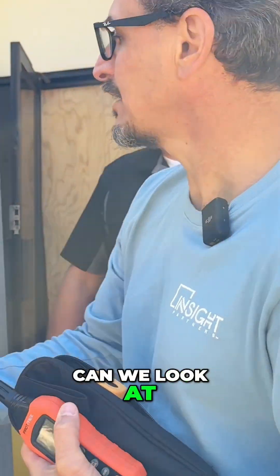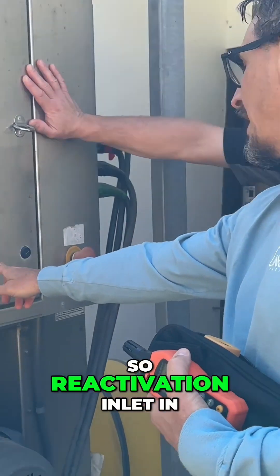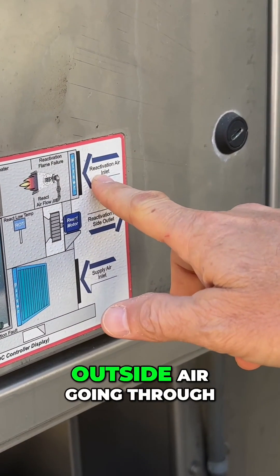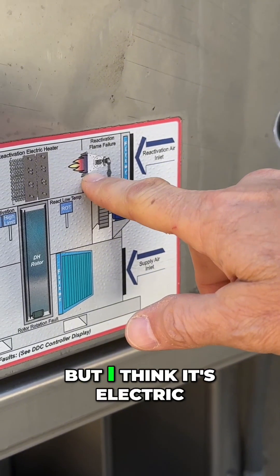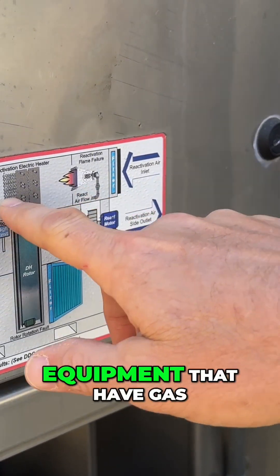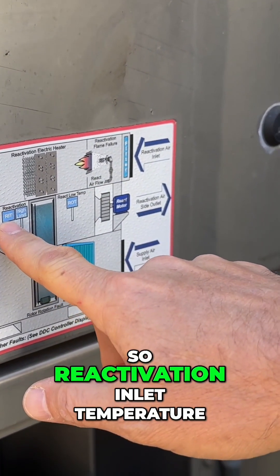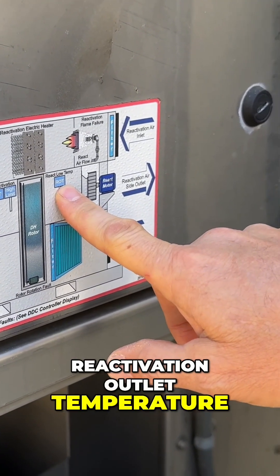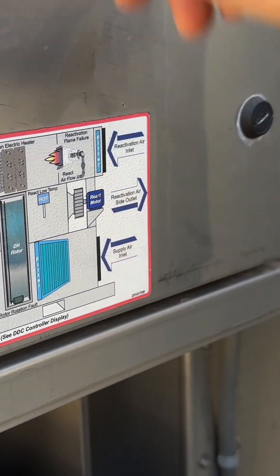So let's look at this real quick. Reactivation inlet — in this case it's the outside air going through the filter. This shows gas, but I think it's electric, right? Yeah, this one's electric only, but we do have equipment that has gas and all. So reactivation inlet temperature going across the wheel, reactivation outlet temperature — this is the air we just read blowing out of the fan over here.